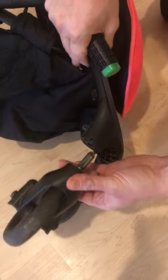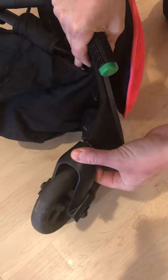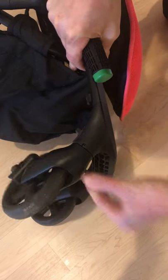To replace the wheel, align the pin, push in until you hear a click and you're all set.